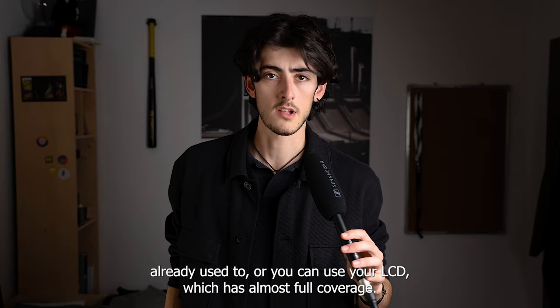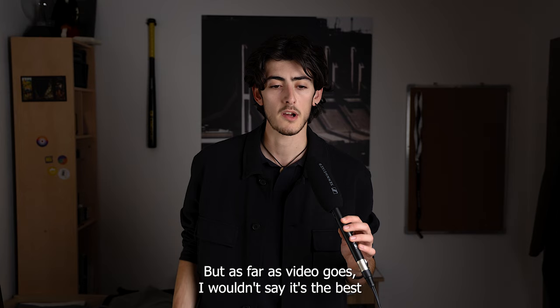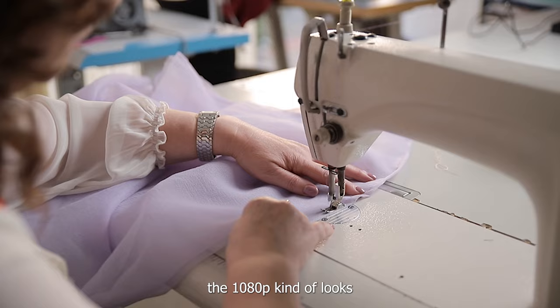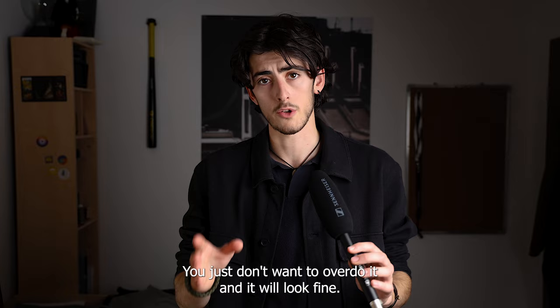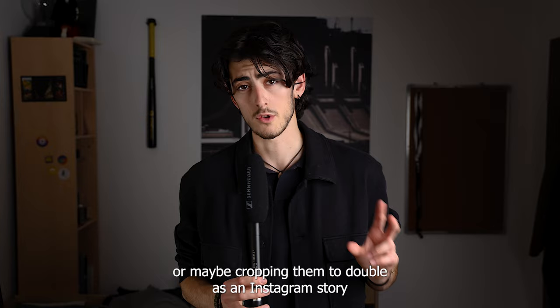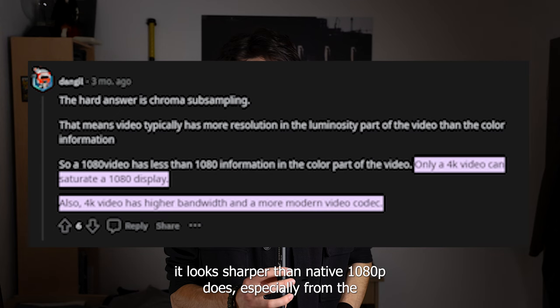The LCD's near-full coverage comes in handy for shooting video, which this camera does at 1080p 60fps max. It also does 4K time-lapses, but for video overall I wouldn't say it's the best. The 1080p looks a bit soft, though you can fix that by adding around 40% sharpness — just don't overdo it. If you plan on stabilizing or cropping for Instagram Stories or TikTok, 1080p won't be enough; 4K would be better. Interestingly, exporting 4K downscaled to 1080p looks sharper than native 1080p from this camera.